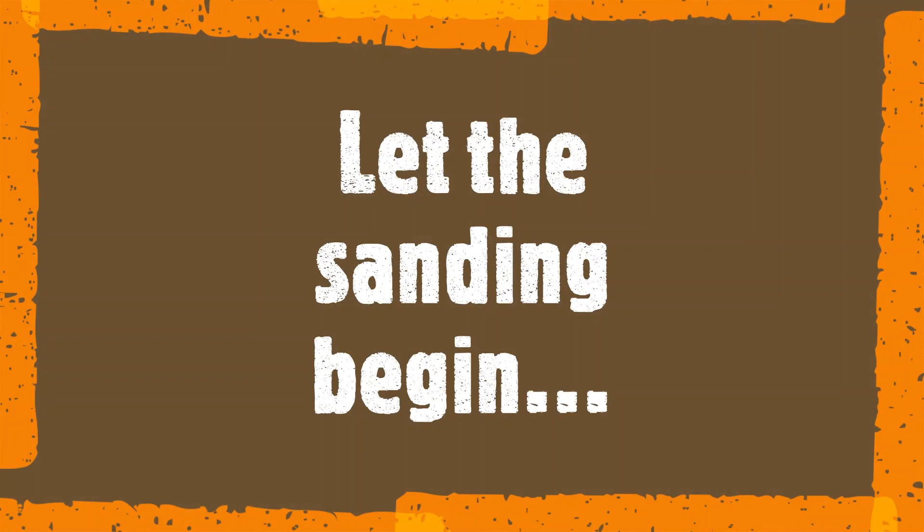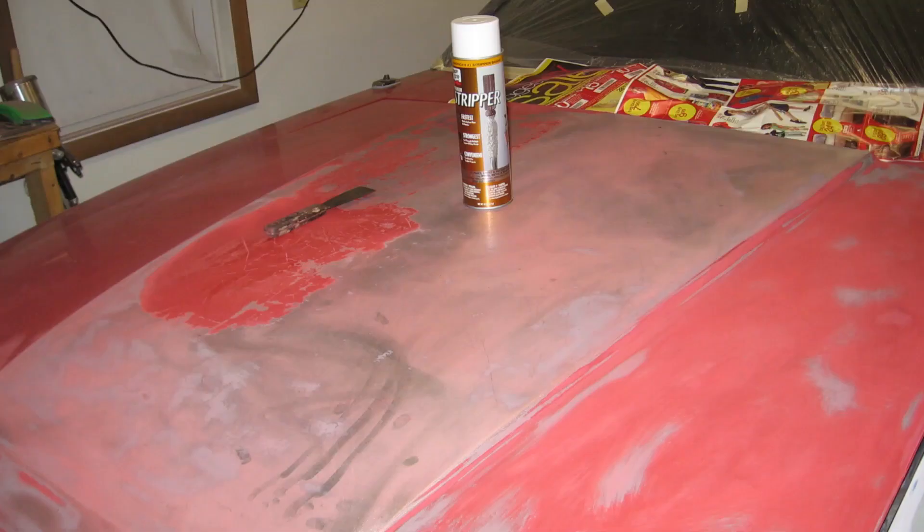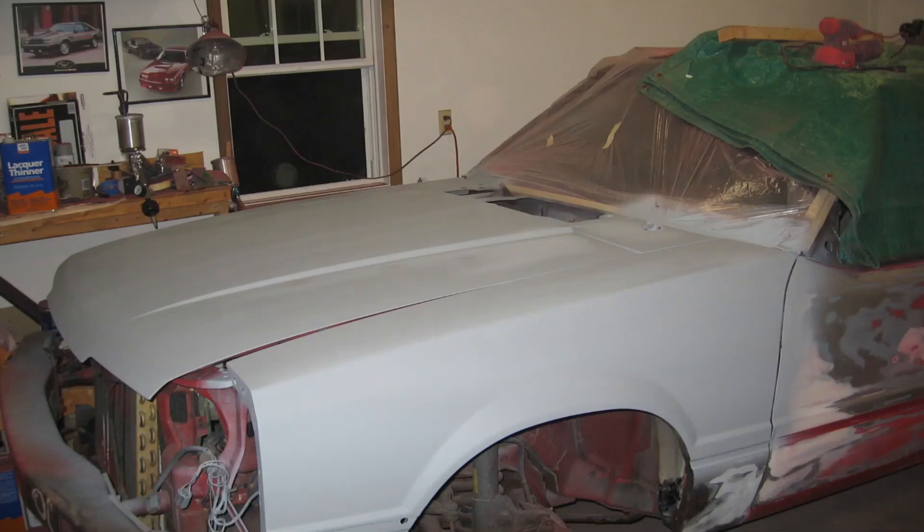Using 60 grit sandpaper on my electric jitterbug sander, I went into what I call discovery mode, where you get to find all the hidden treasures of body men past. Here's the driver's side basically stripped of two layers of paint. I ended up using chemical stripper on the hood to remove the old cracked decal, and here's the final result of the stripping and sanding process. Once the sheet metal is clean, I added a coat of high build primer.